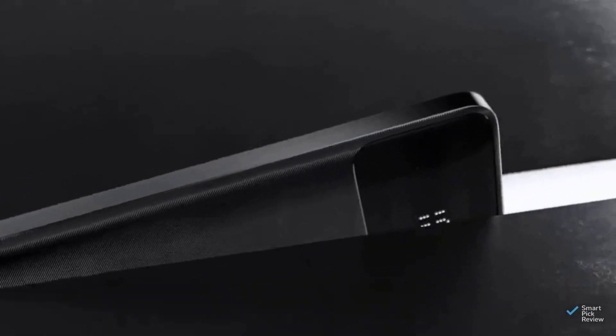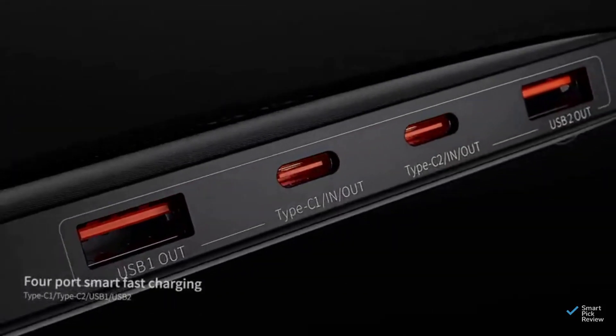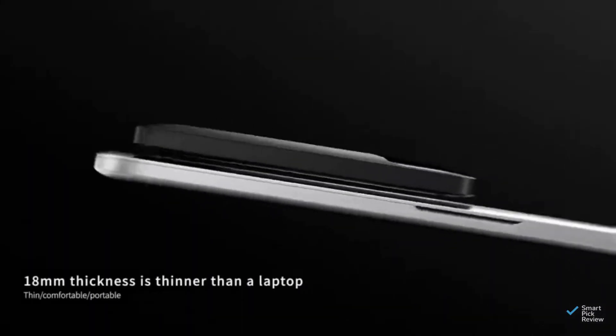Our final contender, Basias Powerbank, has four charging slots. Known for its thin and compact design, it is well-suited for portable charging, offering up to 100 watts on the go.